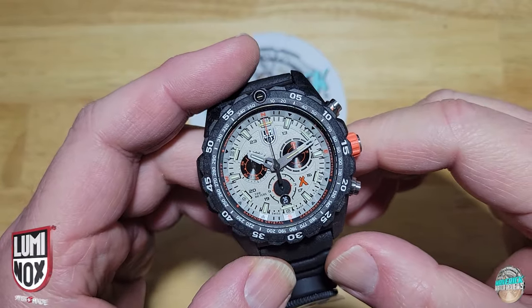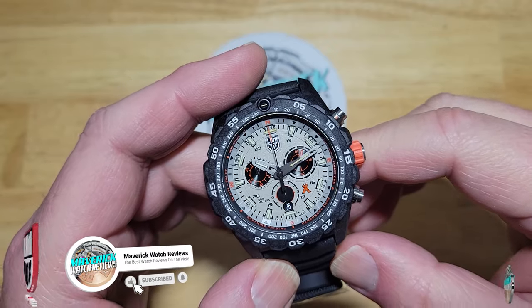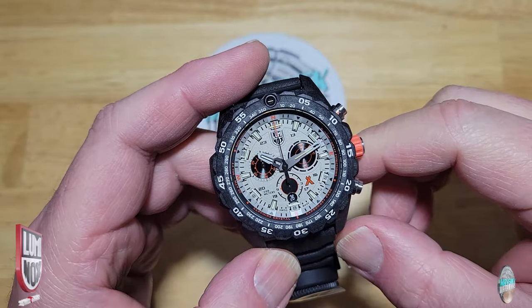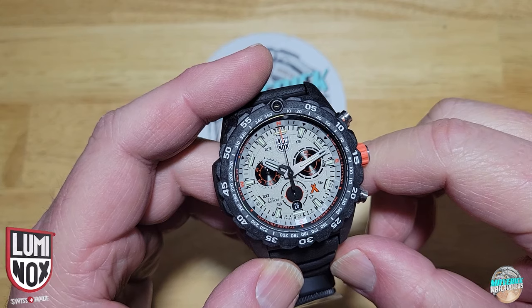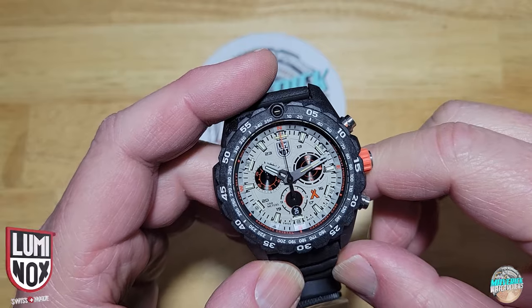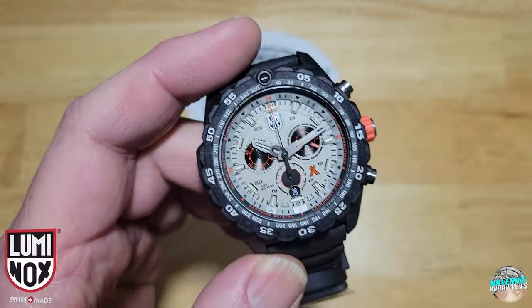That's about it for this one. Make sure you like and subscribe and click that notification bell if you like my content. I've got one more Luminox review — I'm going to try to squeeze it in tomorrow, it might be a few more days. Thanks so much for watching, and I'll see you all in the next review. Take care, bye-bye.